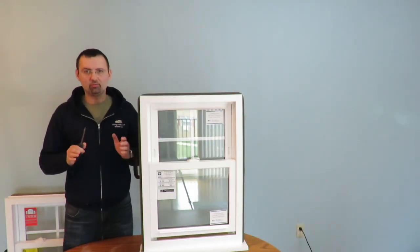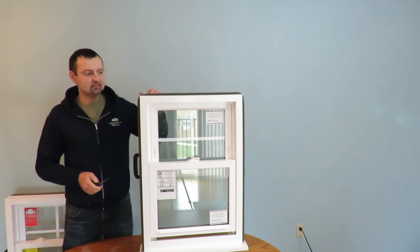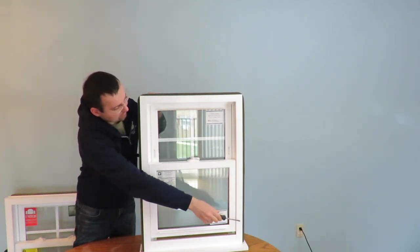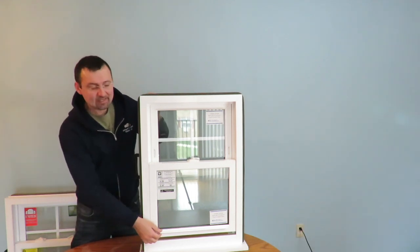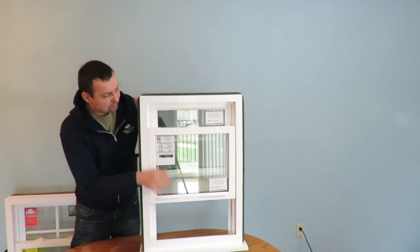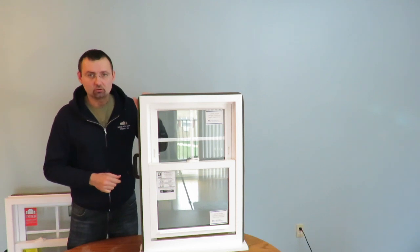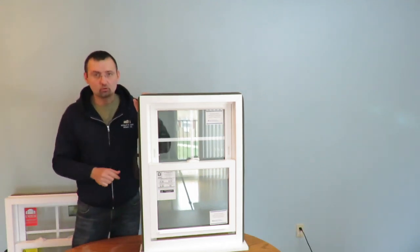One of the most important parts of any window is the balance system, and it's located inside the window frame on the left side, right in here and inside here. What does it do? The balance system makes the window stay open. So if it doesn't stay open but falls down, that means something is wrong with the balance system. Let's have a closer look into the window and figure out what's going on.